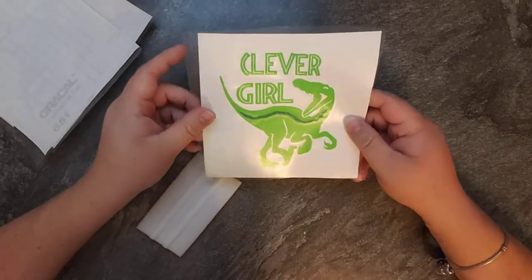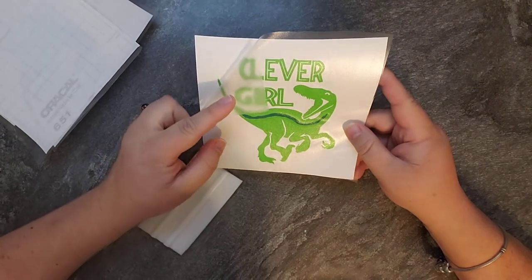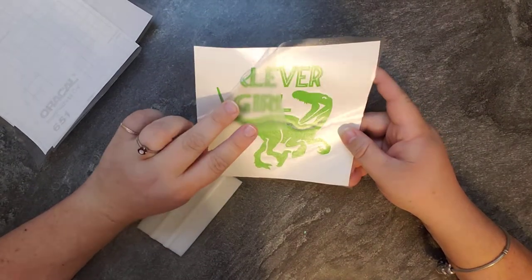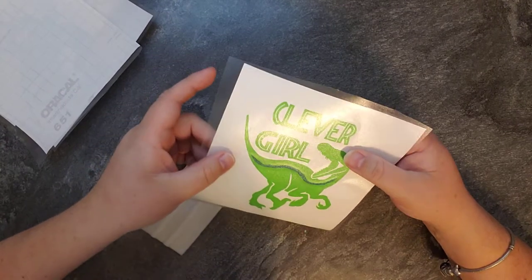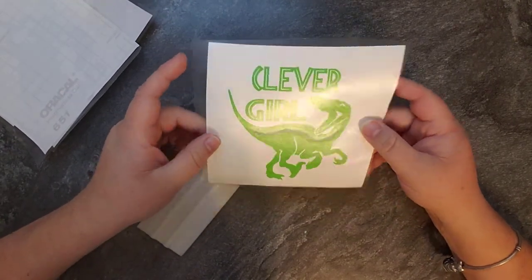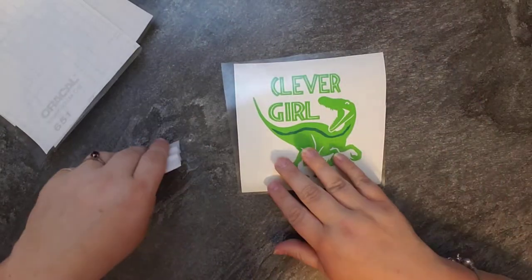Hey guys, we're going to do another one. This is how to pull a sticker off the backing so that it comes off cleanly. See how that one's not quite stuck down? I haven't scraped this, I haven't pressed it, nothing. I literally just stuck it on the transfer tape and that's all I've done so far.